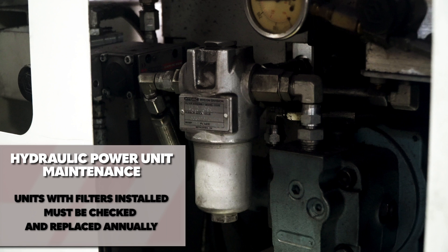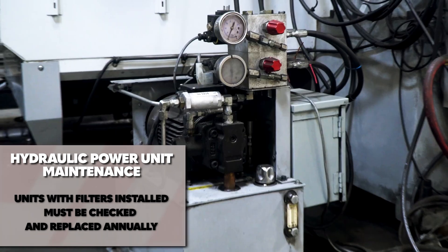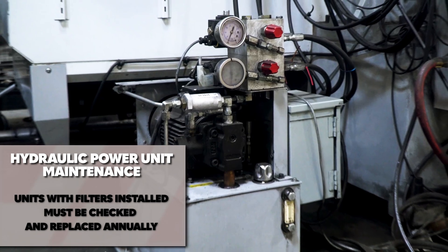Some units have a filter installed. If your HPU has one, check and replace the filter annually.